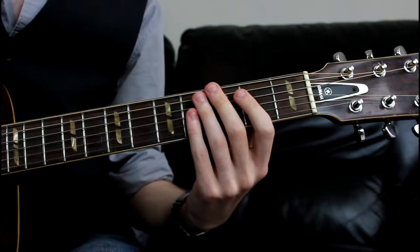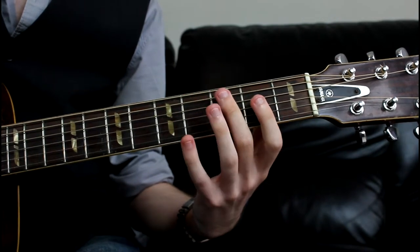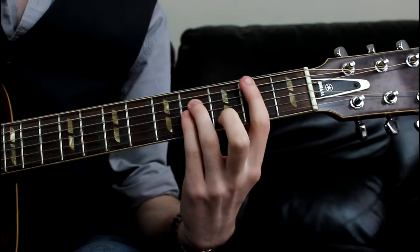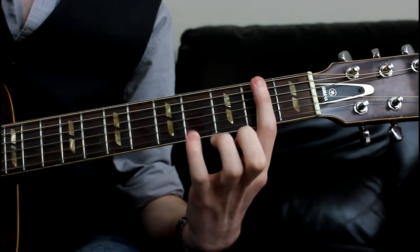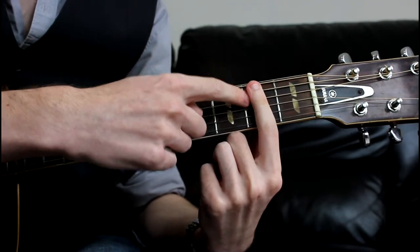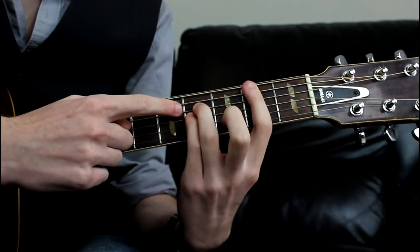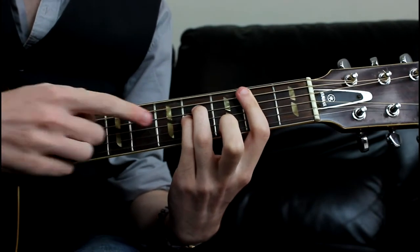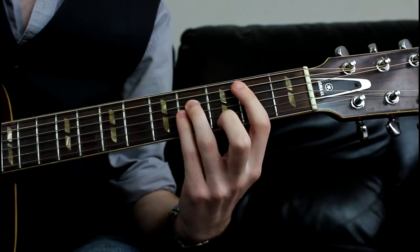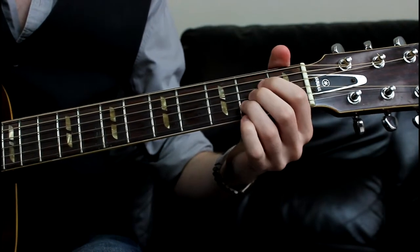That happens twice. When we reach the end of the second playthrough of that sequence, we need to come to a B major chord. A fourth finger barring along the second fret from the A string to the high E, and then our ring finger coming on the fourth fret of the D and G strings. We just want two strums over that. And then we want to drop down into an A major standard chord.